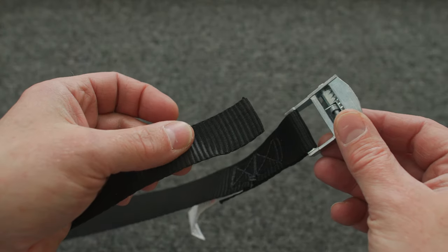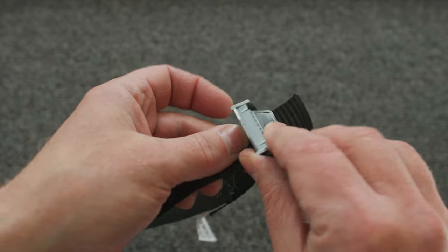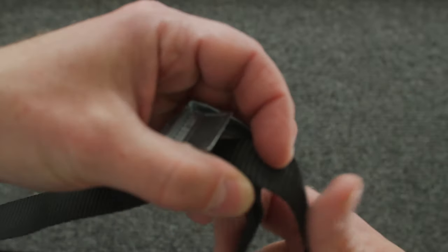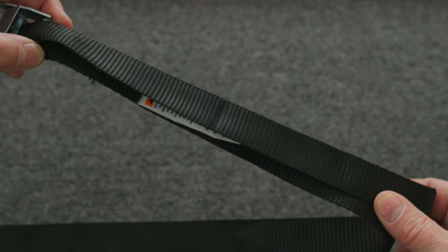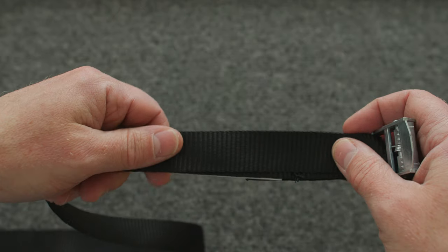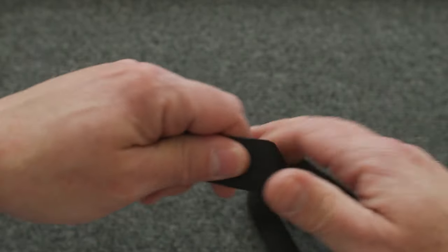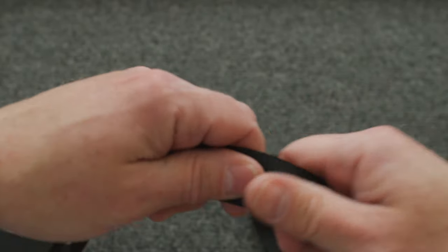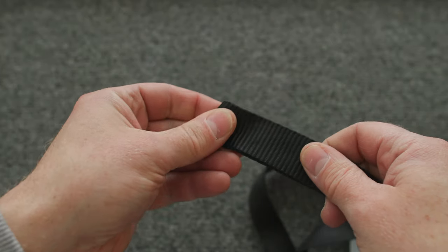Take the free end of the webbing and pass it through the base of the buckle — not the teeth, which would lock onto it, but underneath that, the base of the buckle — and allow about 10 inches to hang over the right side of the buckle as it faces you. You can be a little off here; I usually allow about 10 inches with this 15-foot strap. By passing the webbing through the base of the buckle, you've overlapped most of the free end with itself and created a loop with no twists in it at all.